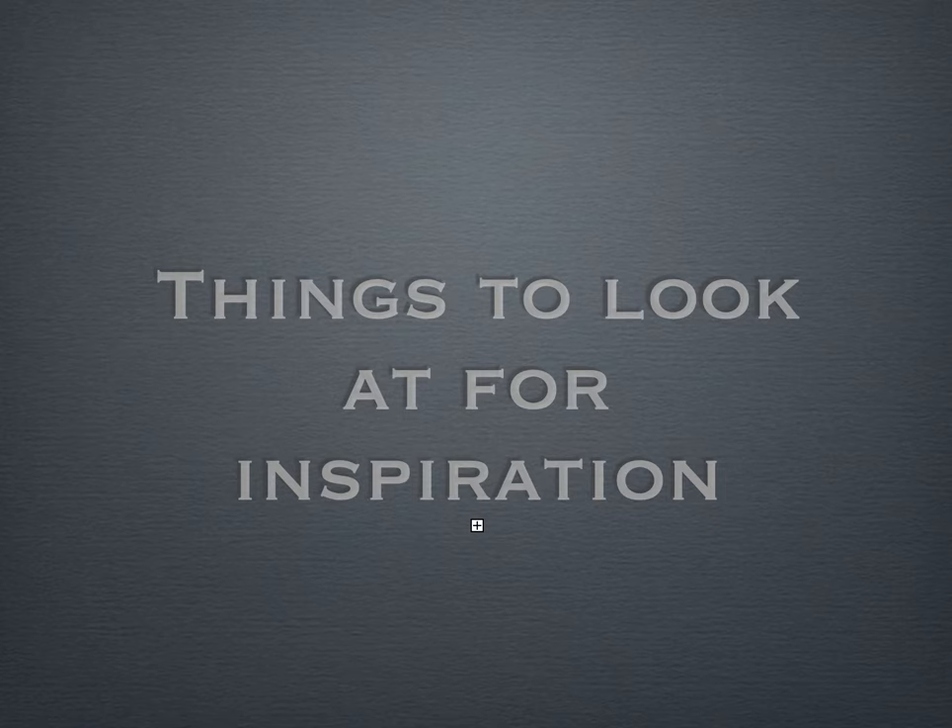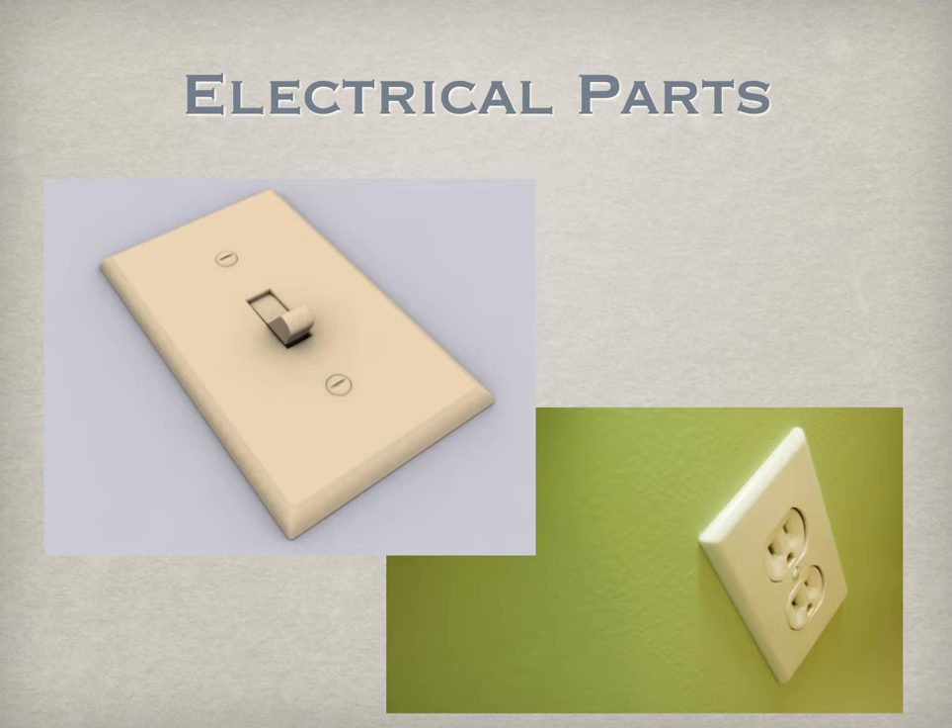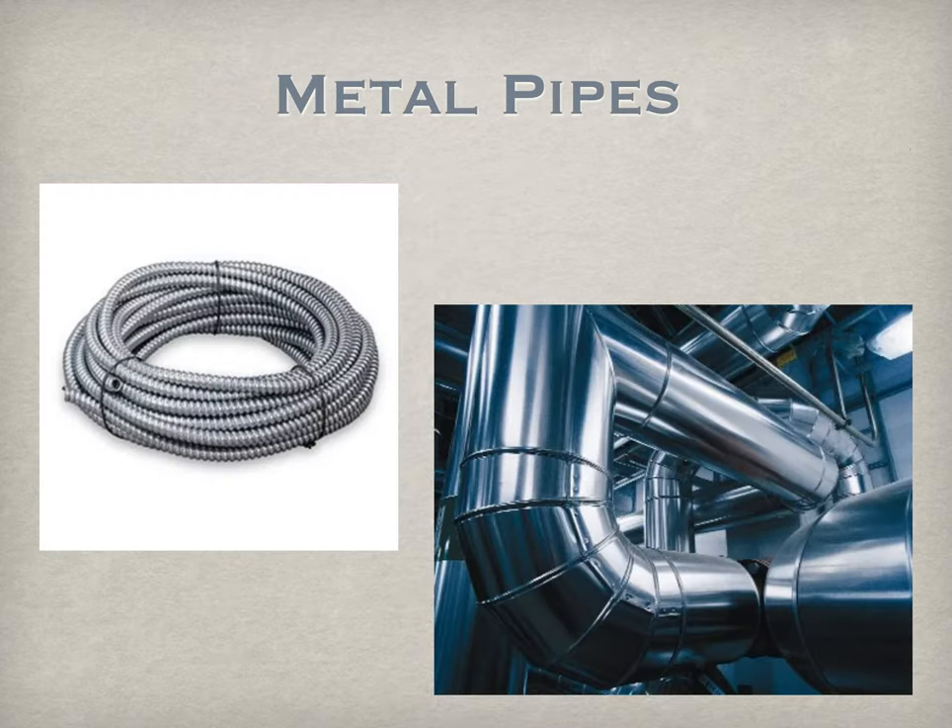Here are a few things we can look at for inspiration. These are a couple of different categories: electrical parts — things like switches, plugs; a switch could be used for a nose, a plug could be used as an eye. Metal piping, something like HVAC or venting that's inside buildings — this flexible conduit gives a lot of texture, and adding texture like that really helps your objects. Having smooth, clean lines of the face contrasted with a very rigid, repetitive texture like this can definitely add interest.